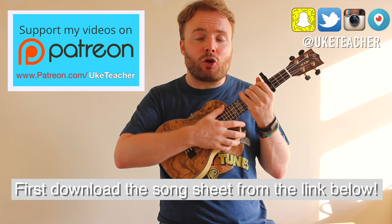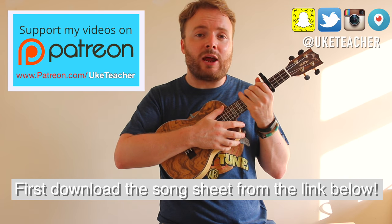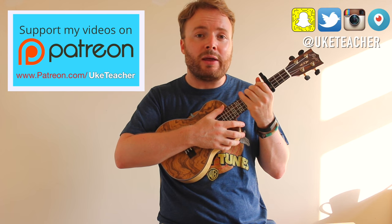Just in case you've never heard the song before, I'm going to play you through a quick snippet of it now to give you a rough idea of what it'll sound like when you've learned it.